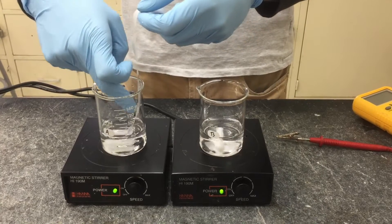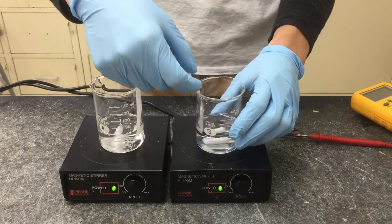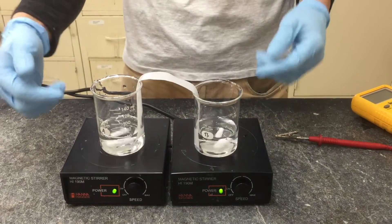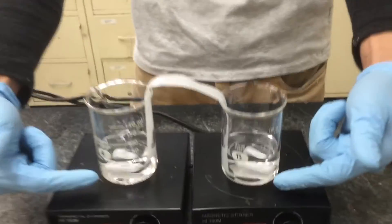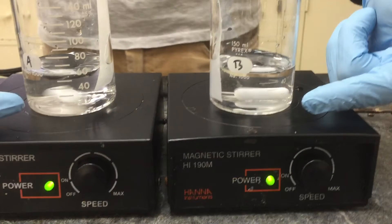Try to stick the paper to the walls of the beaker to stop the salt bridge from touching other parts of the cell that will come later on. Check that the ends of the salt bridge are immersed in solution.